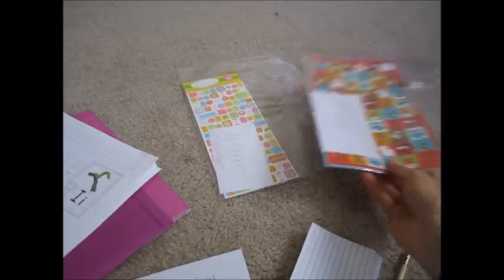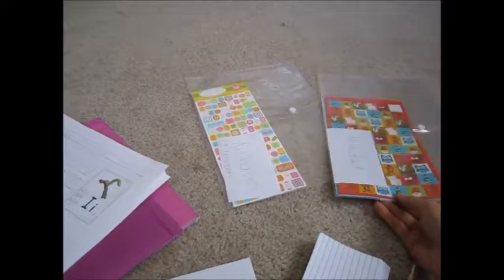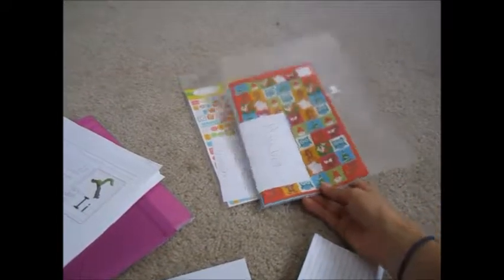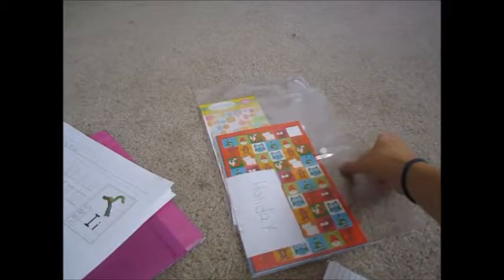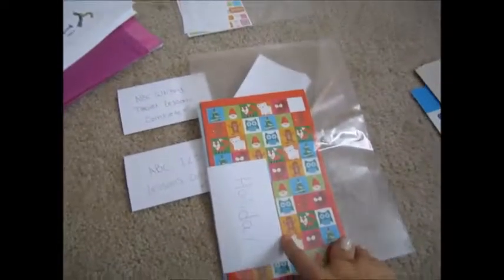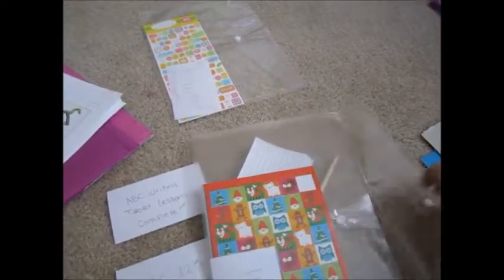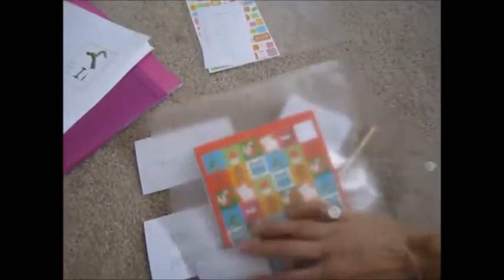I got these things from the dollar store just the other week — if you saw my dollar store haul video from this weekend. They came in a three-pack. I was originally going to separate stickers like holiday stickers and alphabet number stickers in here, but I thought a better use for these would be to store her already done work in here.